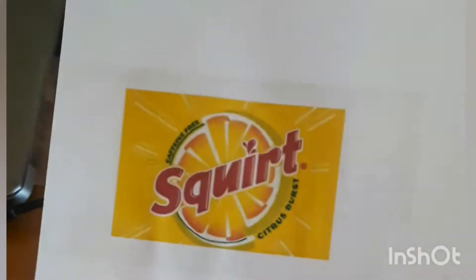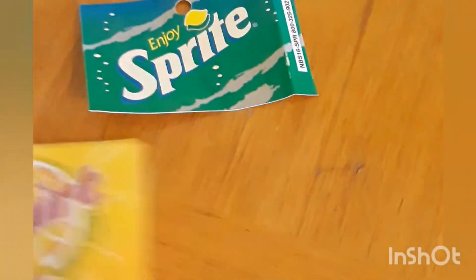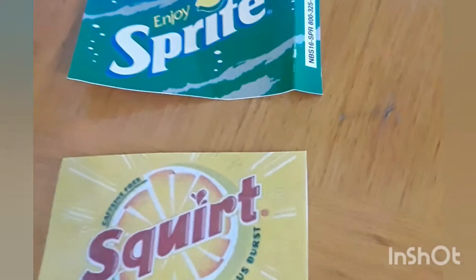Now you just have both sides taped. All you're going to do is cut it out. Now that I've cut it out, I have my Squirt label. You put it in the machine and it looks real nice — especially in the machine, you really can't even tell the difference.